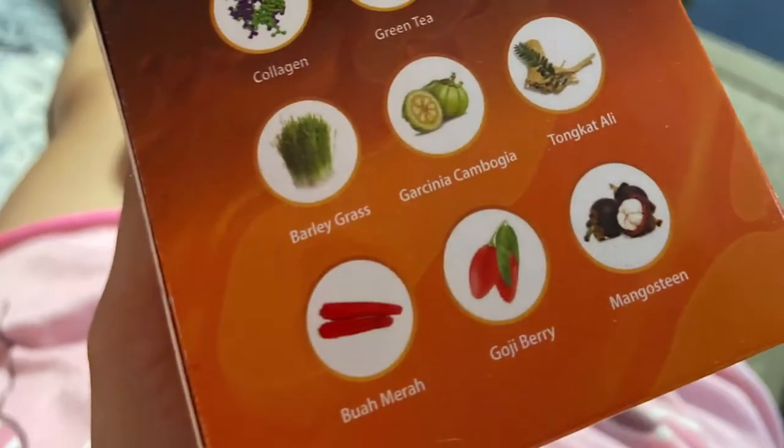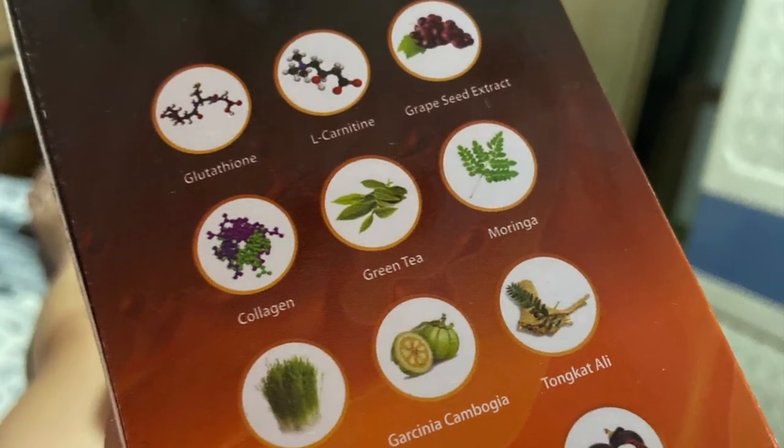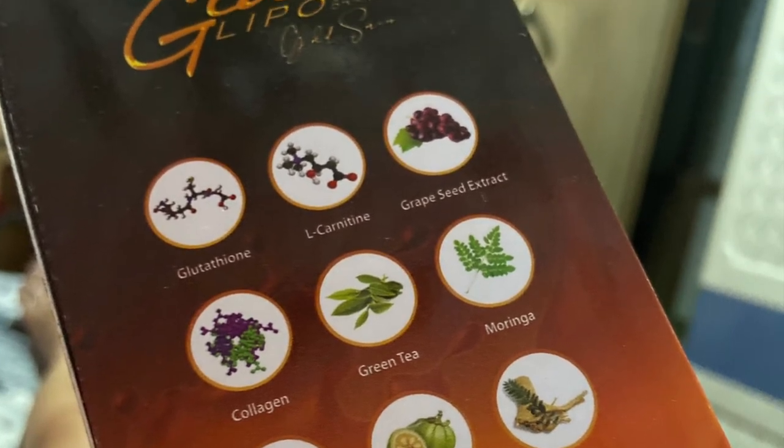Basahin ko na lang kung ano-ano yung mga ingredients. Meron siyang glutathione, L-carnitine, grape seed extract, collagen, green tea, moringa, barley grass, garcinia cambogia, tongkat ali, buwa merah, goji berry, and mango skin. Ang dami niyang ingredients!